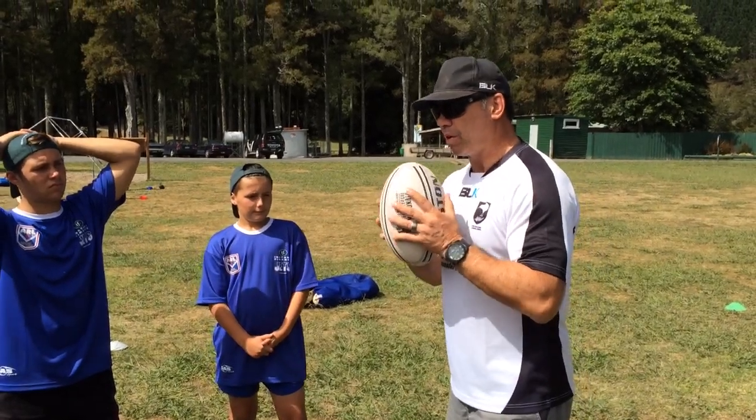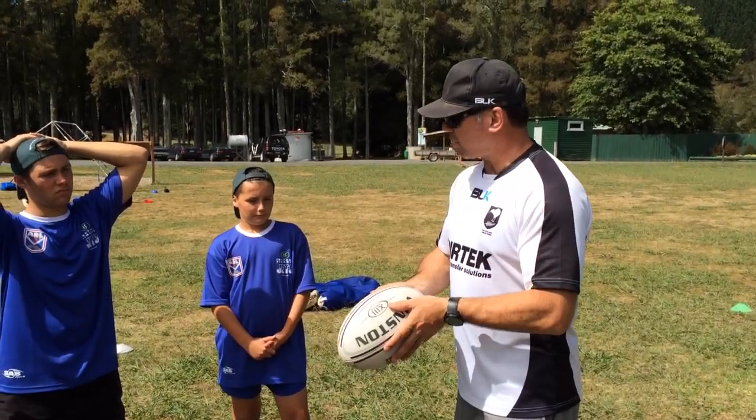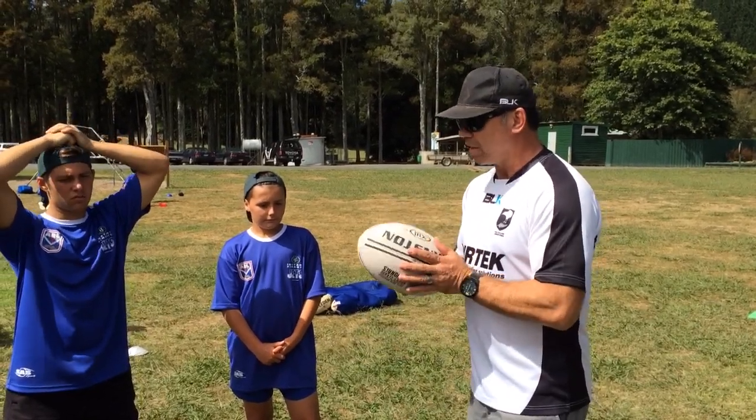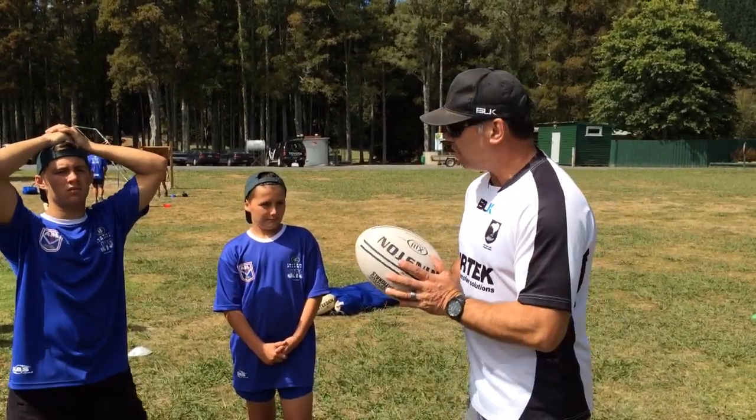We can offload, but then we can also rotate the ball. You heard about the six o'clock pass — you guys should have learned this when you were minis and mods. Same thing, six o'clock pass, that's all it is right there.